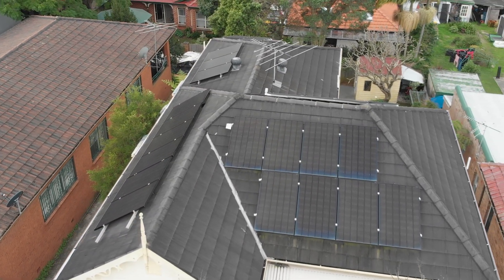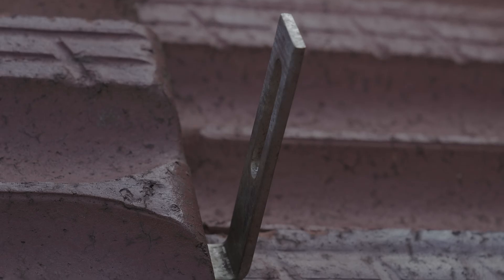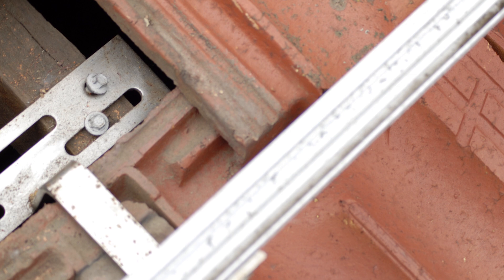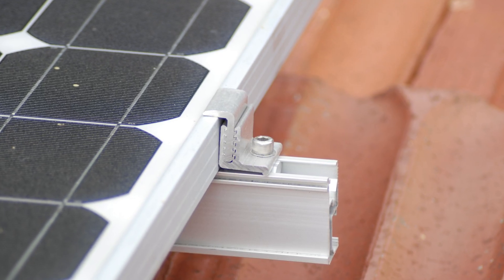The way that solar panels are installed on a tile roof involves what's called a tile bracket. That bracket is kind of like an L shape — it basically slips under the tile and then goes down, and you actually screw that particular bracket into the timber rafters.